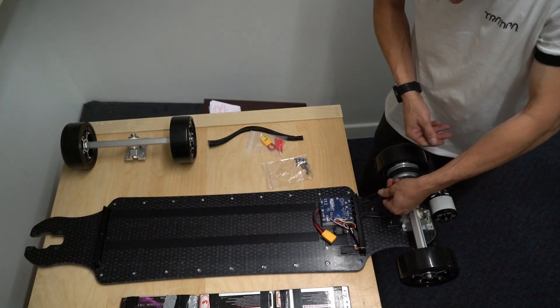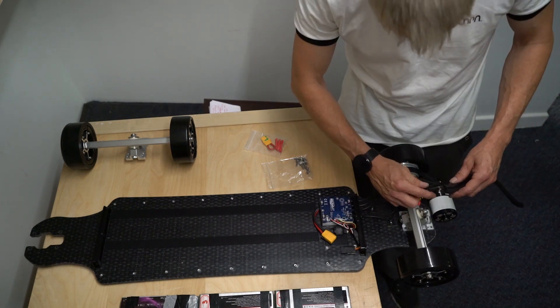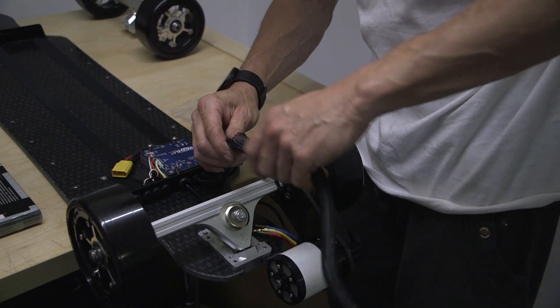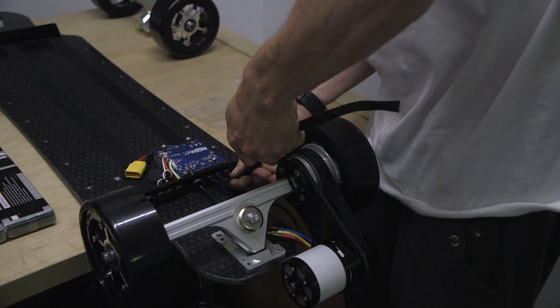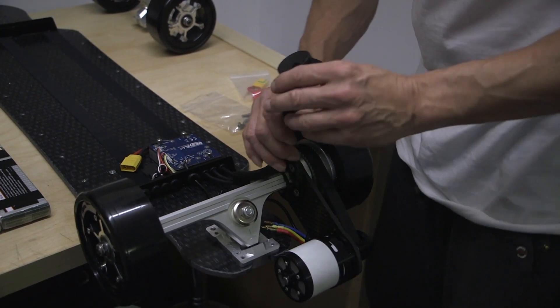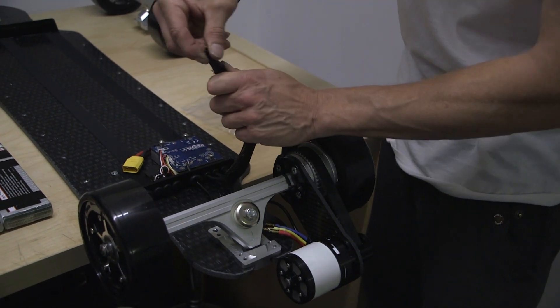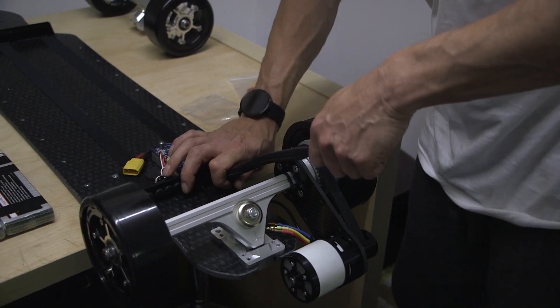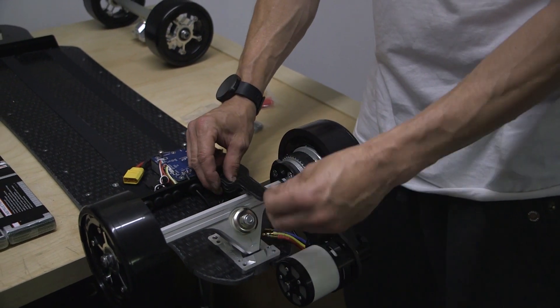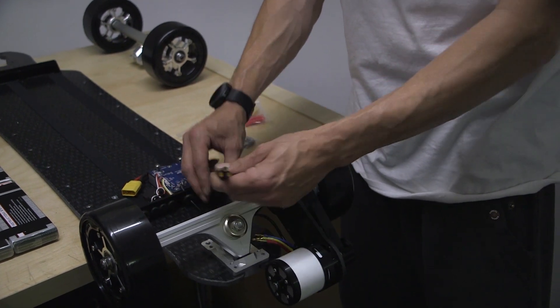Once that's in position, using the braid provided, push it onto the supply cables to the motors. Get all three in there and feed your braid down. Zip ties are provided so you can zip this into place. It can be a bit awkward, so push from the top — don't try to pull it because it will not go. Push down until it's in the position you'd like. Then zip tie the back and the front to keep it in position.